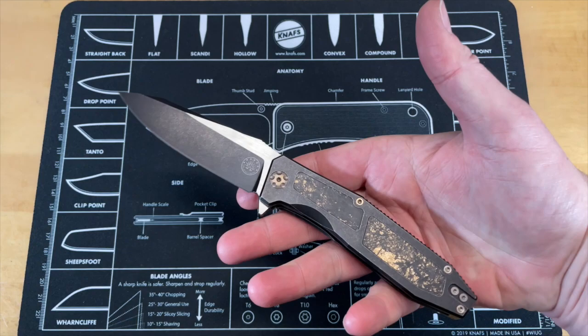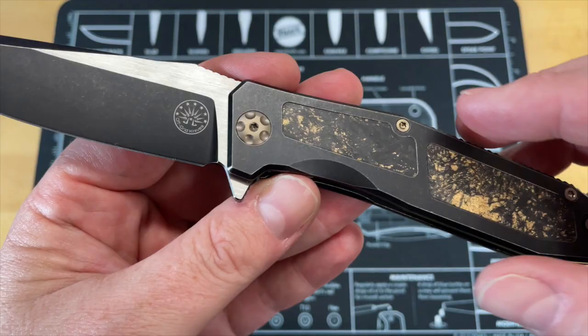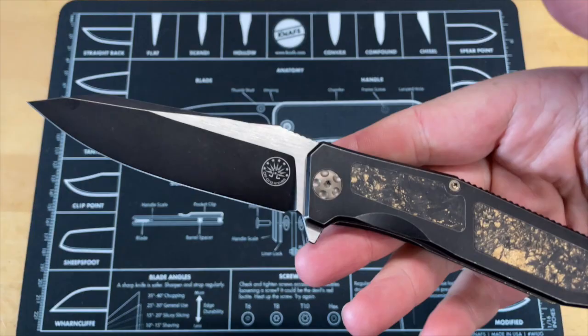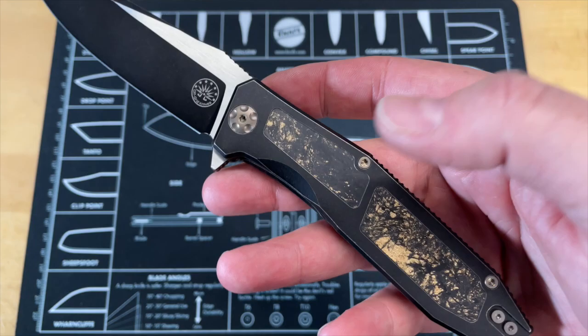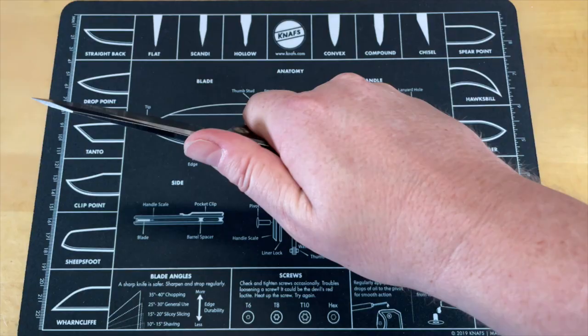This thing is way heavier than the Deca - not gonna lie - because you've got a lot of titanium and a big steel blade. It has a DLC and tumble coated blade, same finish on the handles, with carbon fiber inlays - or fat carbon, I'm not exactly sure who did it. It comes down nice and thin with a nice piercing point. It's a really attractive knife. It has a full backspacer. The pocket clip is long and a little tall but it doesn't feel like a hot spot.